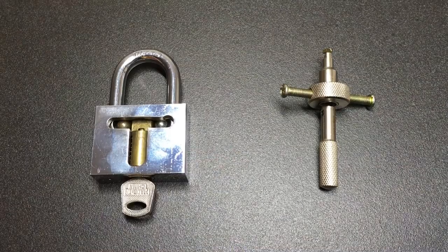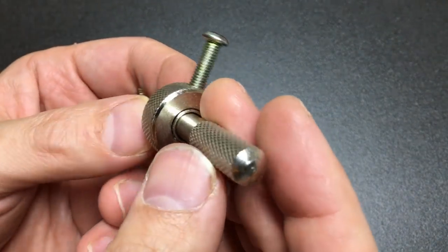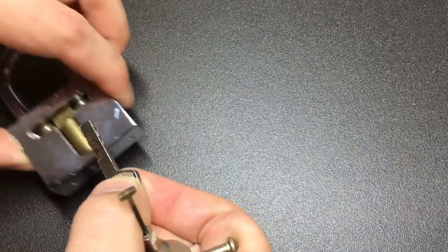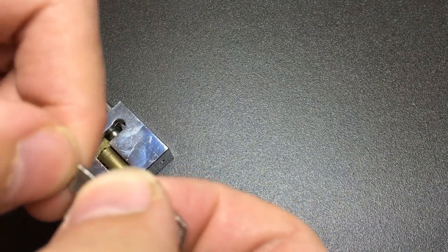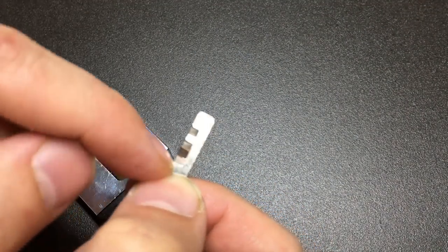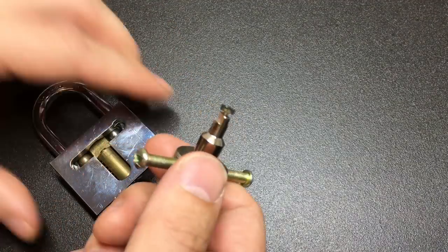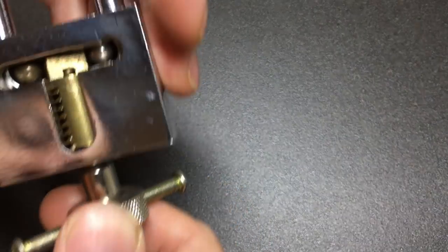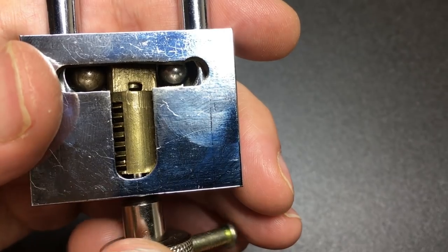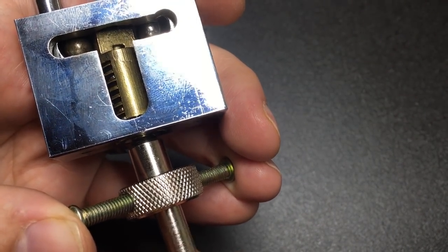If you want to pick one of those, you don't have many options. For about five dollars or five pounds, you can pick one of these up from your favorite Chinese emporium — this is a disc detainer pick. The tensioning tip engages with that first disc, you can see it turns just the first disc, acting as a tensioner, and then you can move the tip up and down the lock.